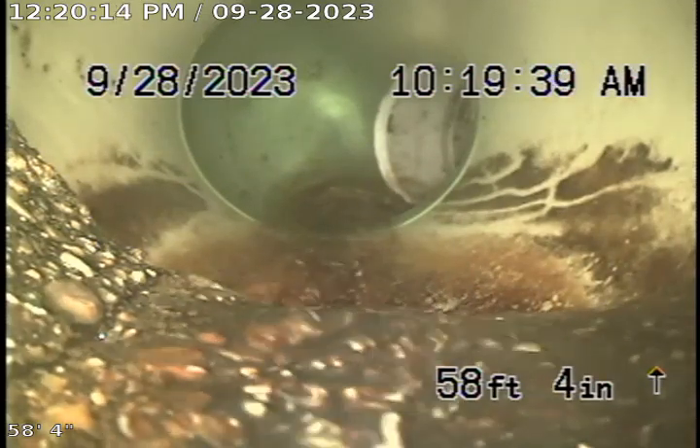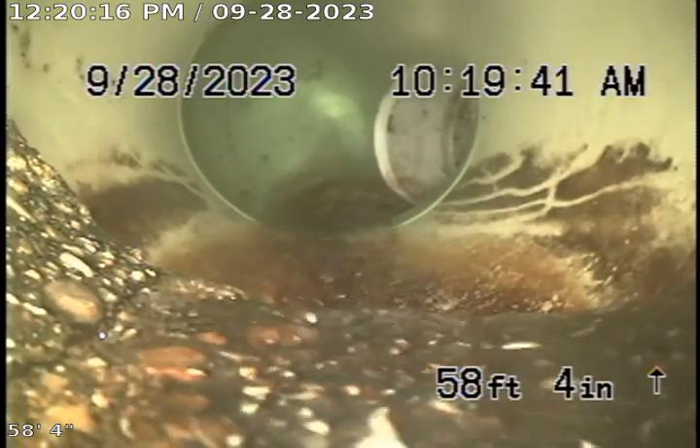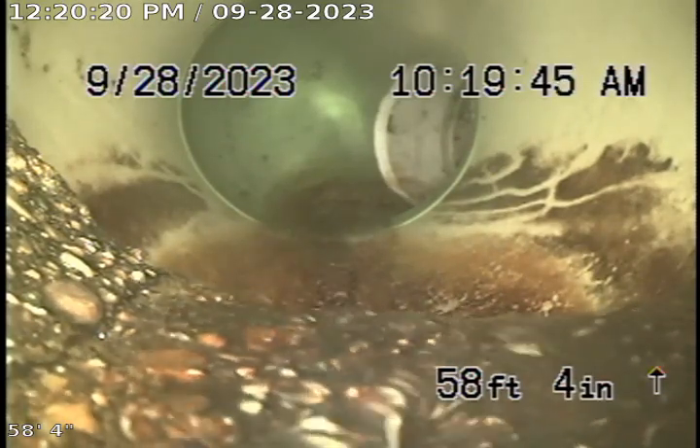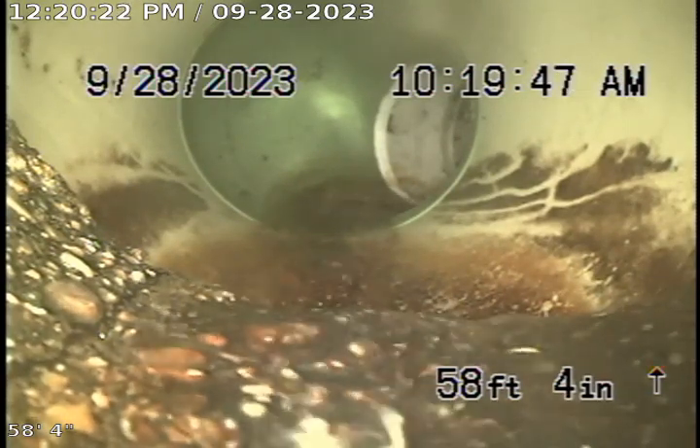This is Justin and Vince with Bold Arbuter. Today's date is September 28th, 2023. This is a video upload for job number 4986-6351.